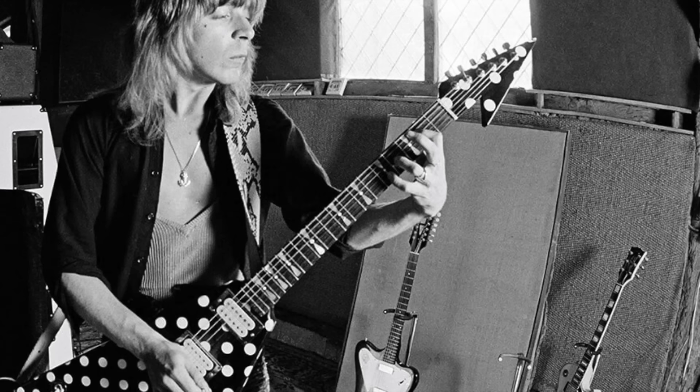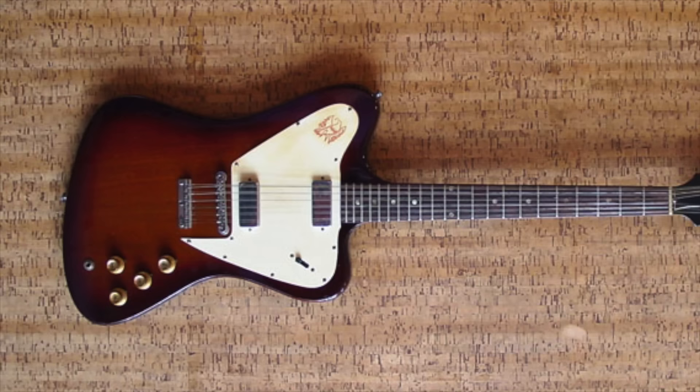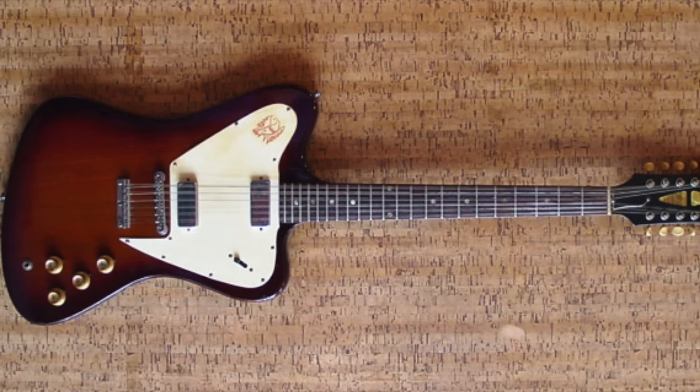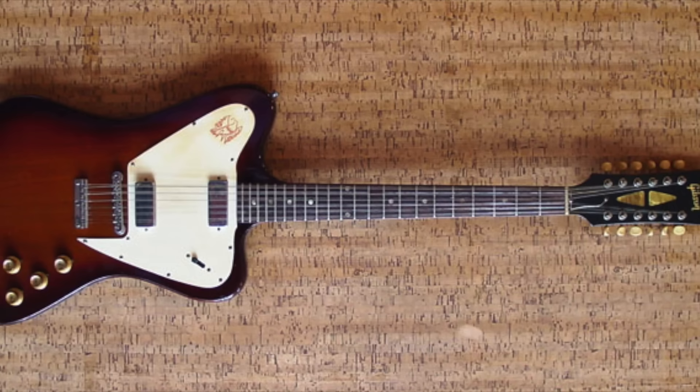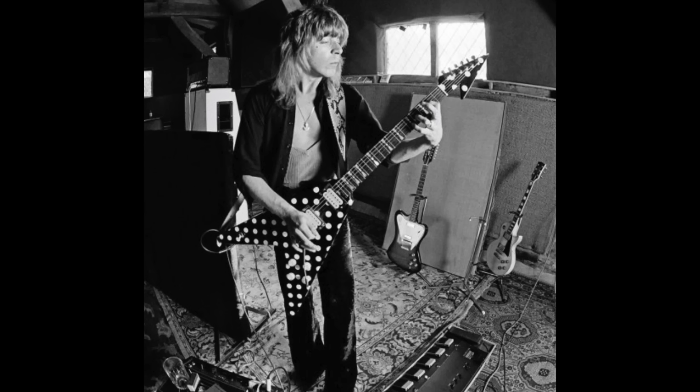Randy's Dean Zed featured a sunburst finish; the body shape is almost identical to a Gibson Explorer, with a V-shaped tailpiece and strings going through the body. Also visible is a Gibson Firebird V12, a 12-string guitar. In 1966 and 1967, Gibson made a Firebird 12-string model called the V12, featuring a fixed bridge, two mini-size humbuckers, mahogany body and neck, rosewood fretboard, and a standard scale length of 24.75 inches. These are quite rare — only about 250 were ever made. A photo shows the Gibson V12 alongside Randy's polka dot V and his Gibson Les Paul.